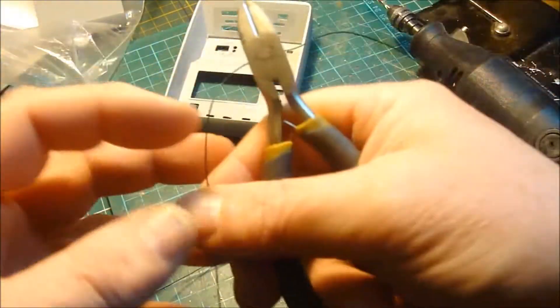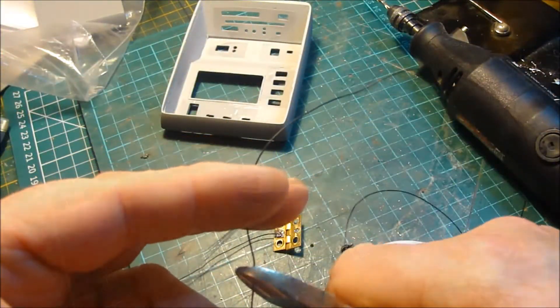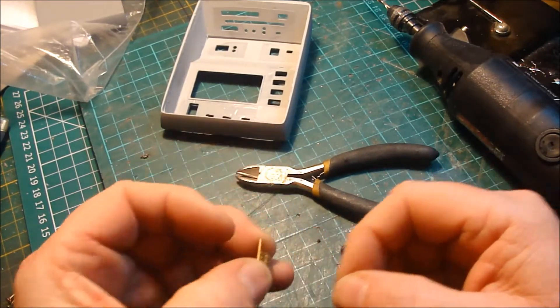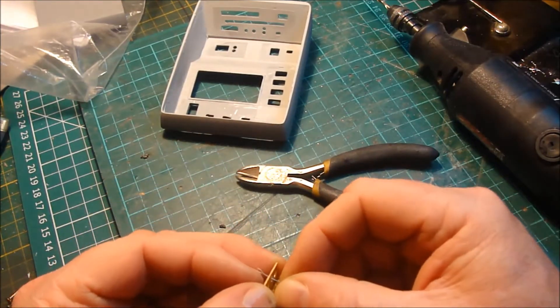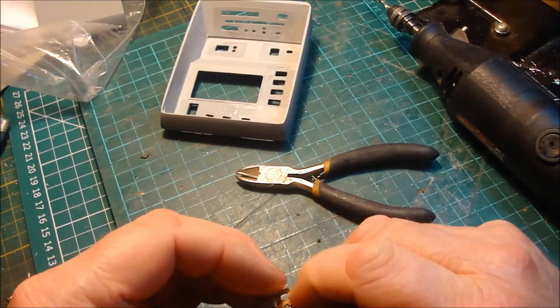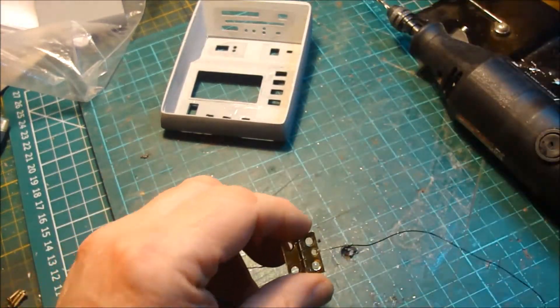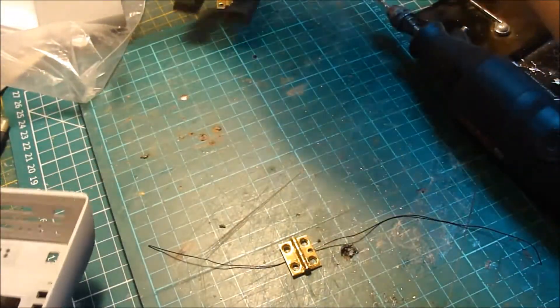I just want enough to run around in there, and I'm going to push it through here, fold it in half again, and I'm going to solder that with as little solder as possible.